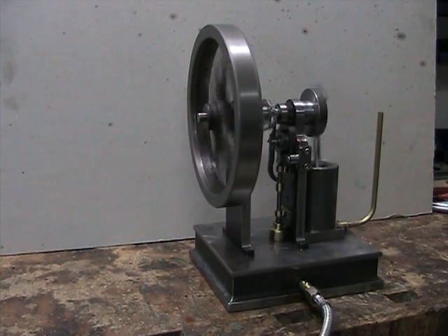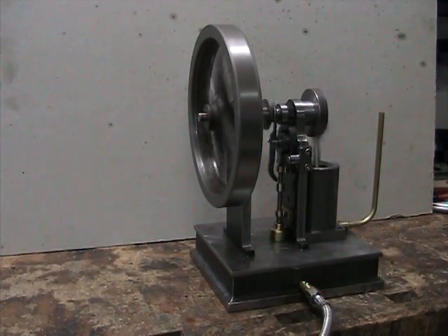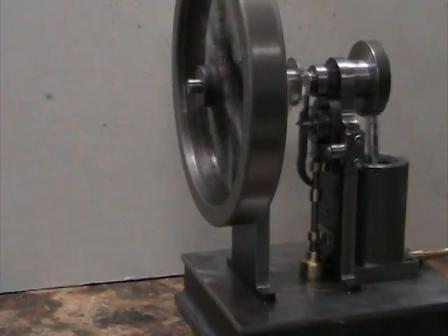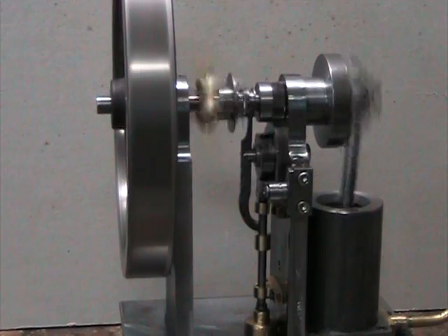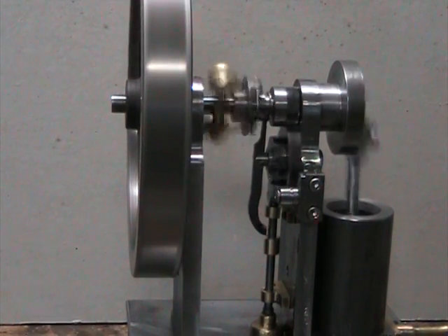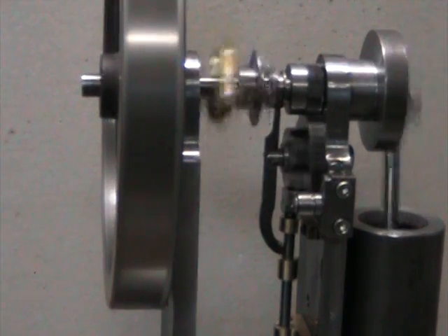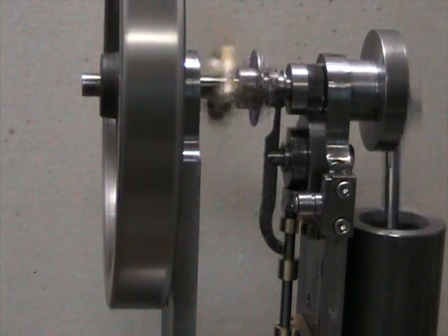I don't know if it'll get better as it breaks in. It could be that my flywheel is too heavy, or I may need to increase the bore a little bit so I'd have a little more punch when it hits. Let me see if I can zoom in here so you can see the governor action — there, you can see the fly balls swinging out and the latch.